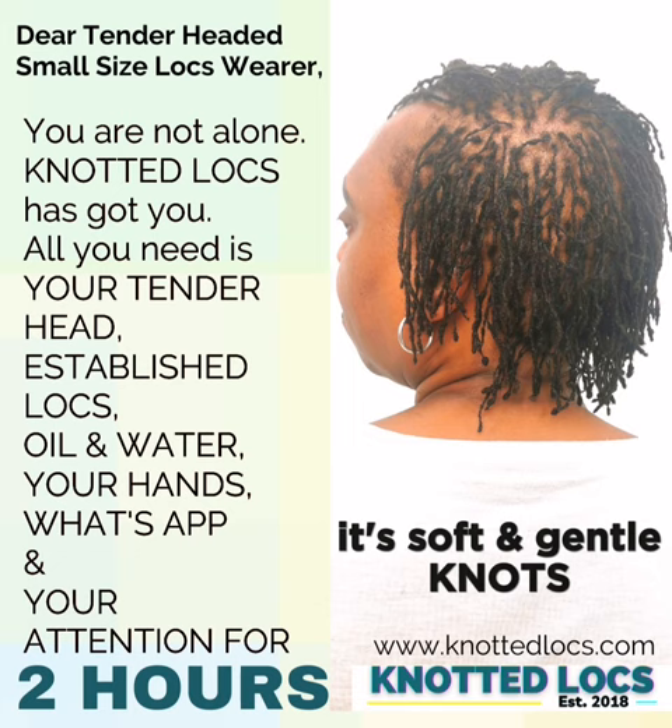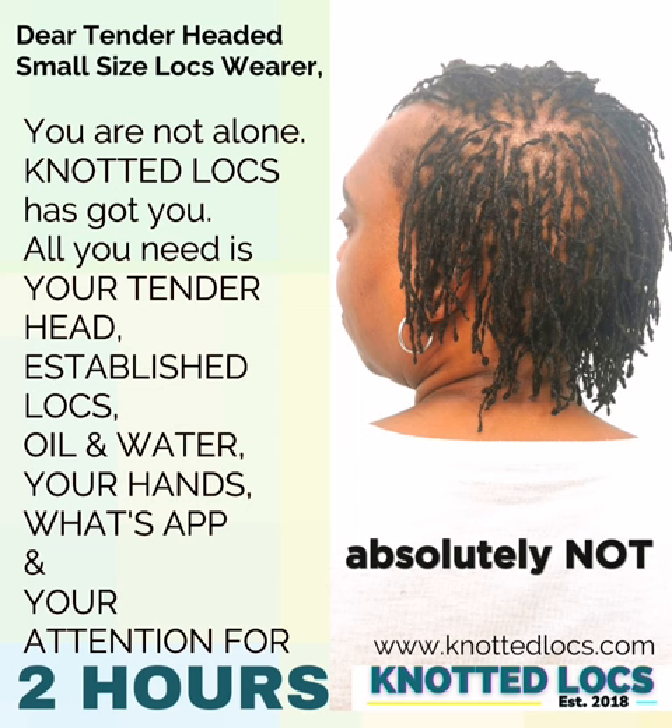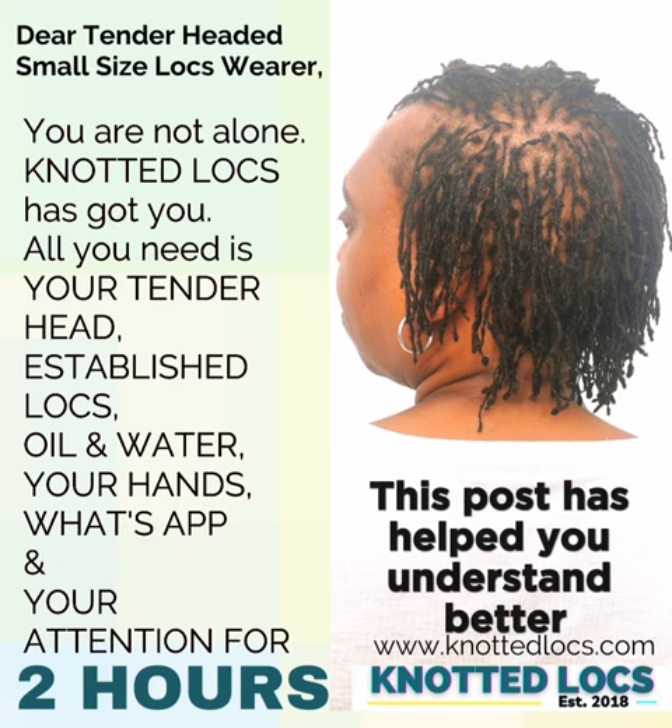Knotted locks is not for you if you want to unravel your locks — absolutely not, knotted locks is not for you. With the best intention, I hope that this post has helped you understand better the reason why knotted locks exists.